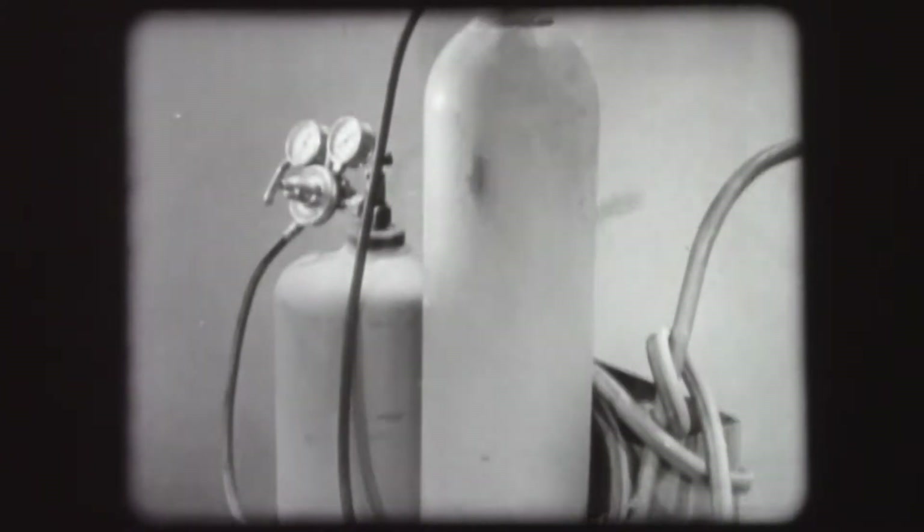The oxygen and acetylene are fed to the torch through two hoses which bring them from the cylinders. Here, the short cylinder contains acetylene. The taller one, oxygen.